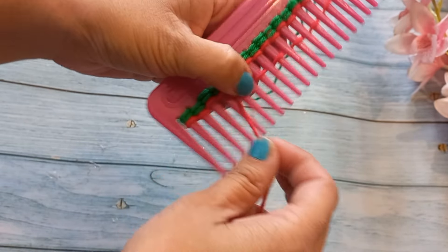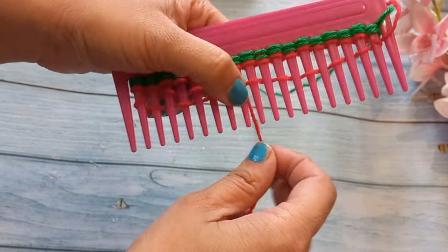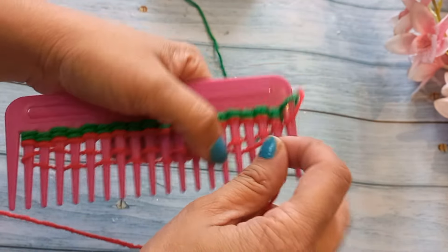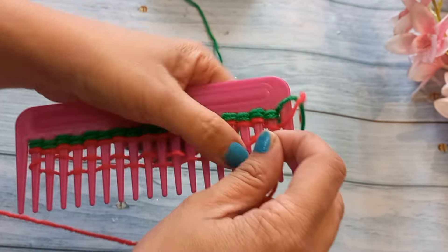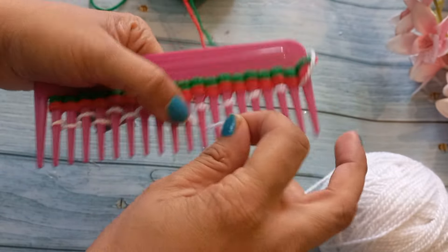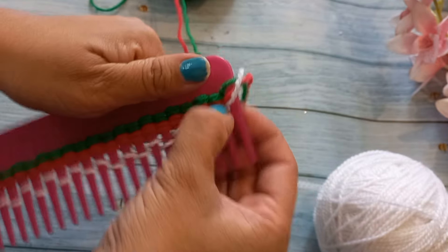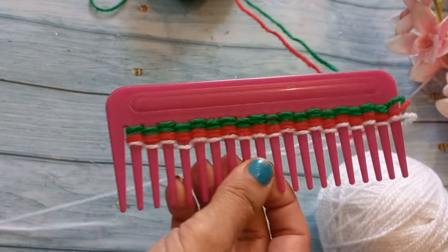If you want, you can change the pattern. If you want, you can also make it with a single color wool. I will make two lines red, then two lines white, then two lines red again. You can also make a Christmas special sweater — white, red, and green look very beautiful.